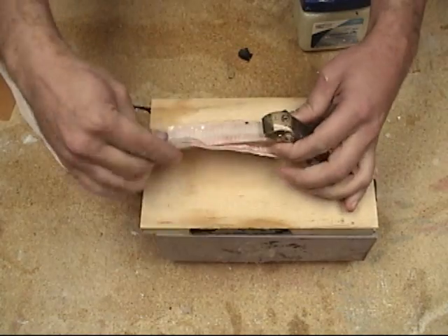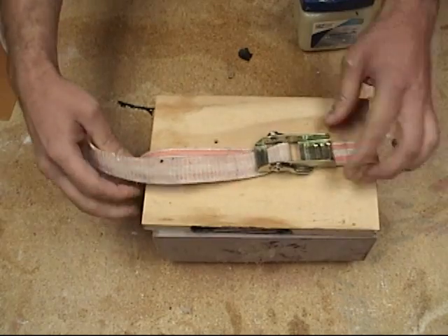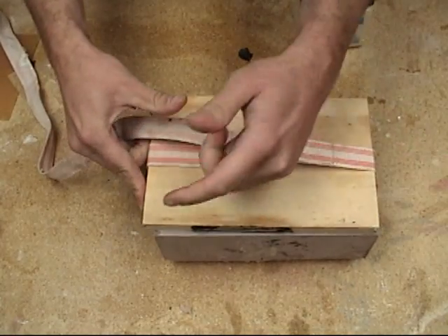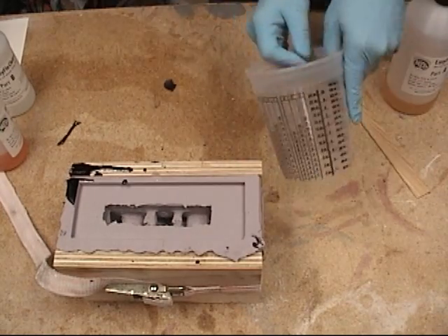We're using a tension strap to close the mold and we want to apply just enough tension to get a good seal. Since this is a rubber-to-rubber mold it'll act like a gasket. If we put just the right amount of tension on the mold we can make sure we get a really nice tight seam and no leaks.